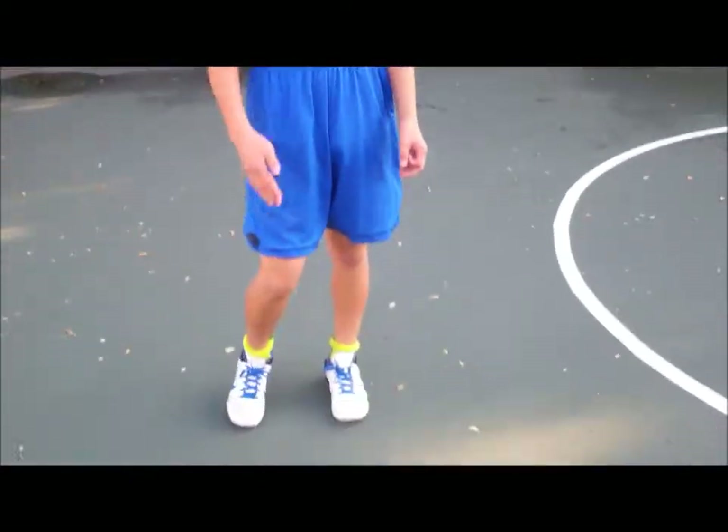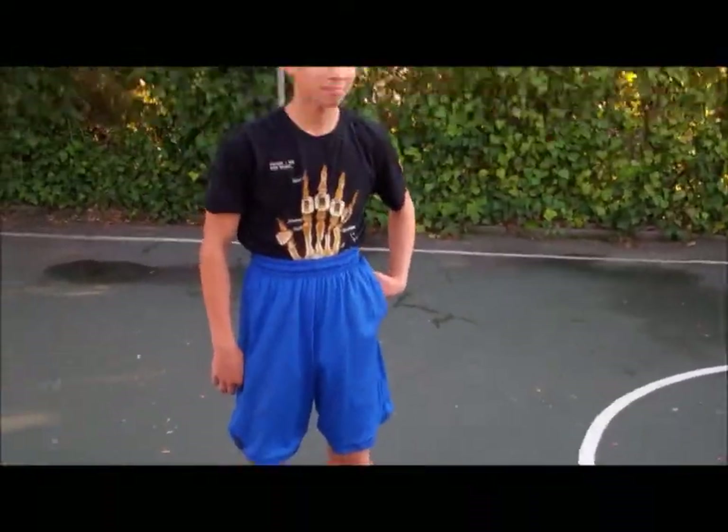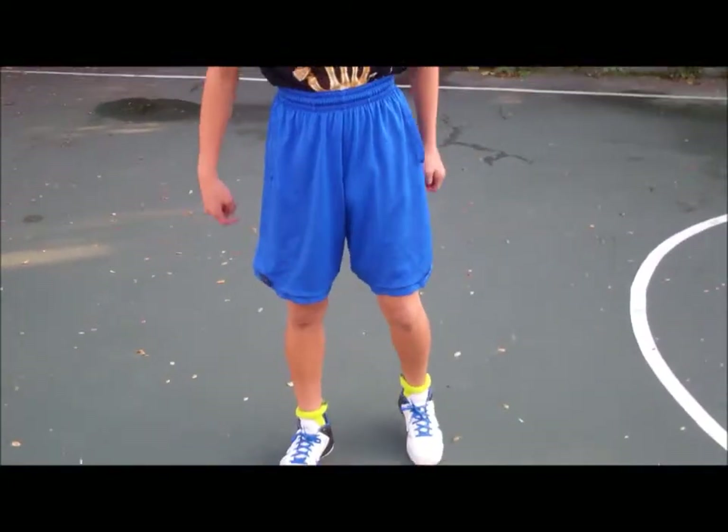Alright, so this is Jordan Torrio. This is Michael Paygold, that's me. And we are going to teach you how to be a basketball player.